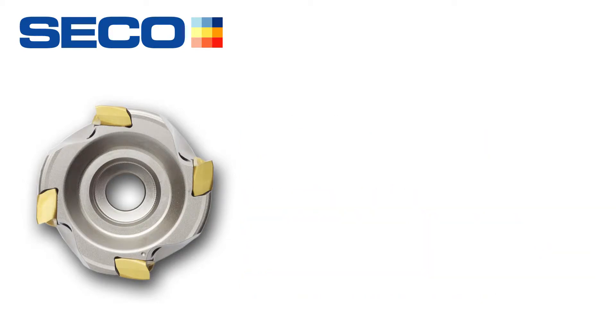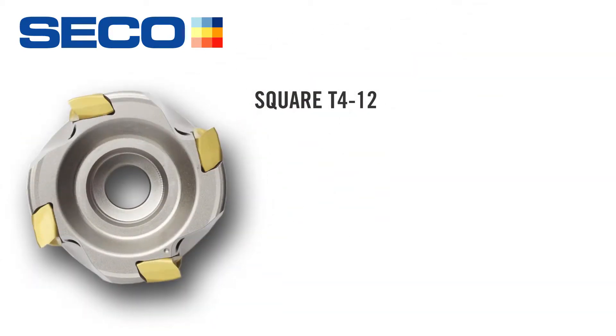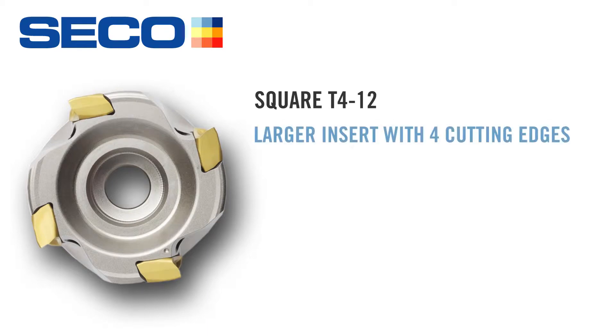But now, I want to introduce you to the bigger brother called the Square T412. And I'm very, very excited about this. The cool thing about this, guys, is I can go 500 depth-of-cut with it.